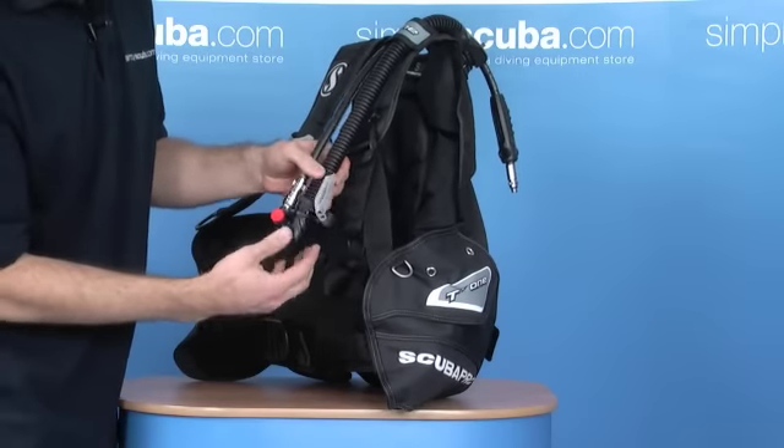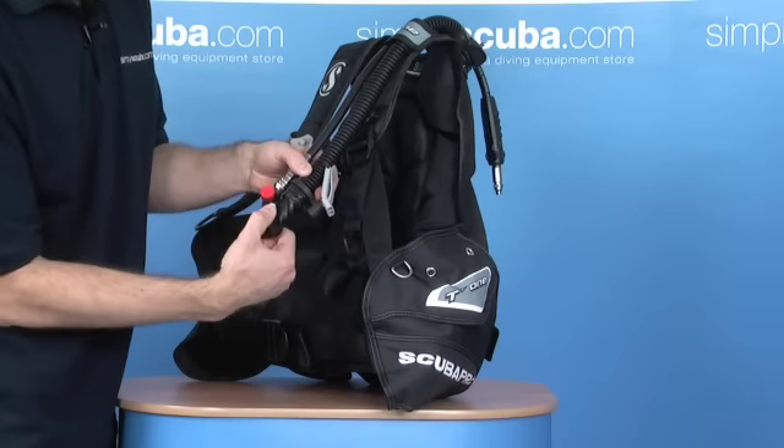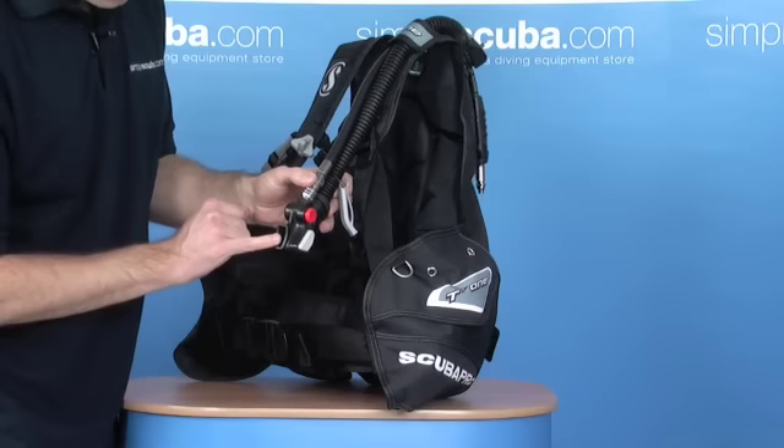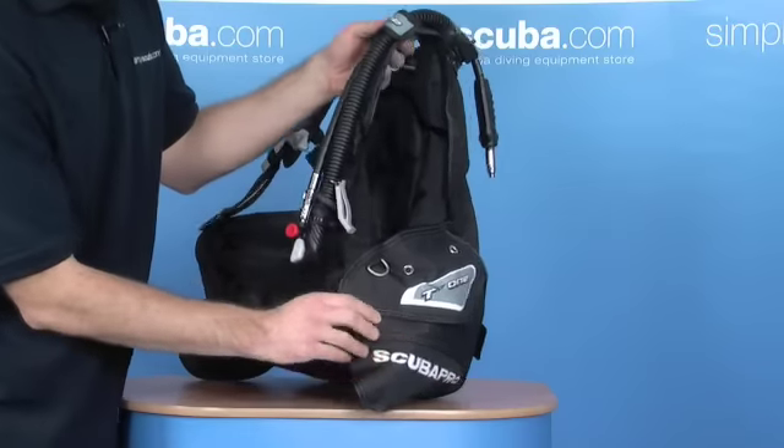Standard Scuba Pro inflator. Comes with a little whistle, so you've got your inflate and your deflate here, and obviously your oral inflate there. Great inflators — the Scuba Pro BPI. Highly recommended.